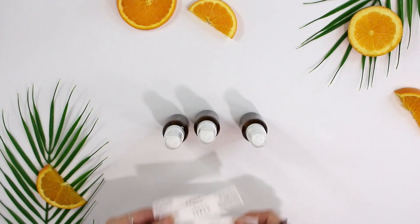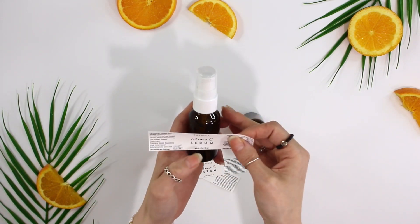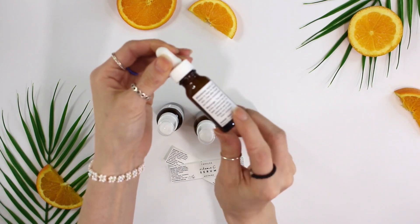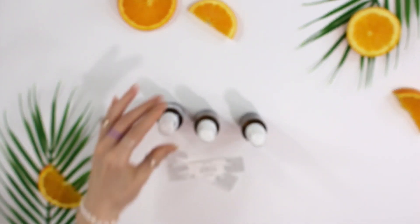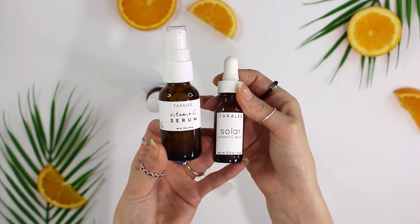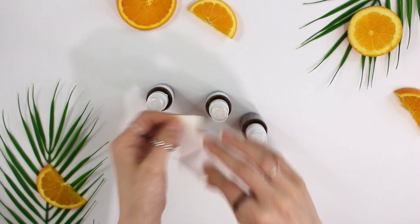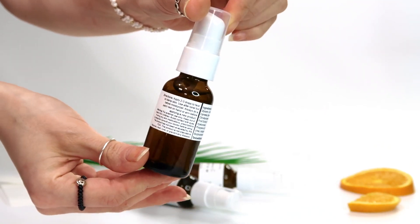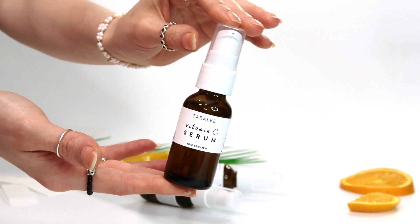Now it's time for the labels. These are a little different than the labels I use for the products I sell on my Etsy shop — these are full wraparound labels with directions, ingredients, and all the information right on the bottle. I just wanted to make them look different from my regular product labels. And there it is — the finished vitamin C serum! If you want to enter the giveaway, check the description box for all the rules, regulations, and the winner announcement date.